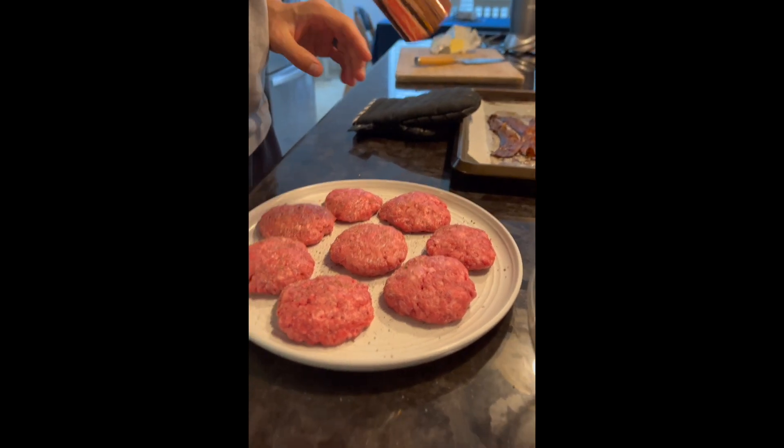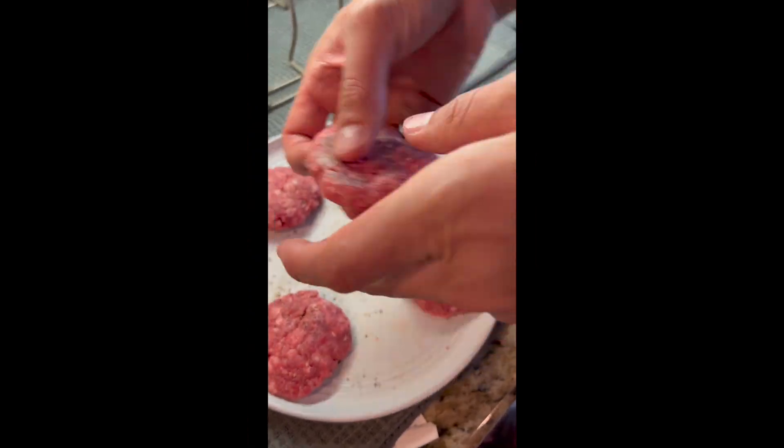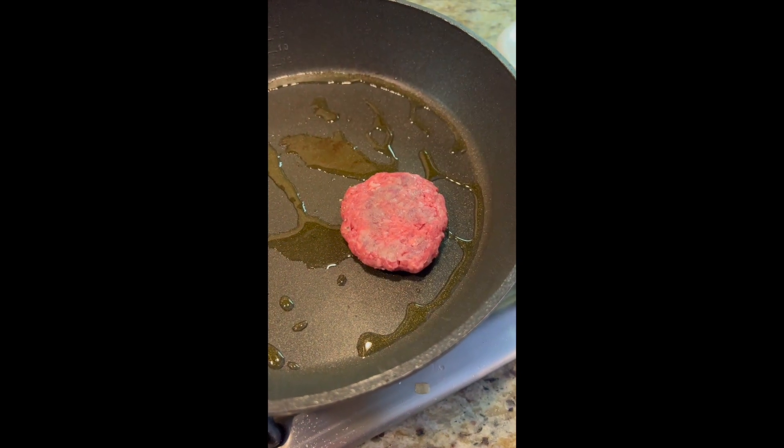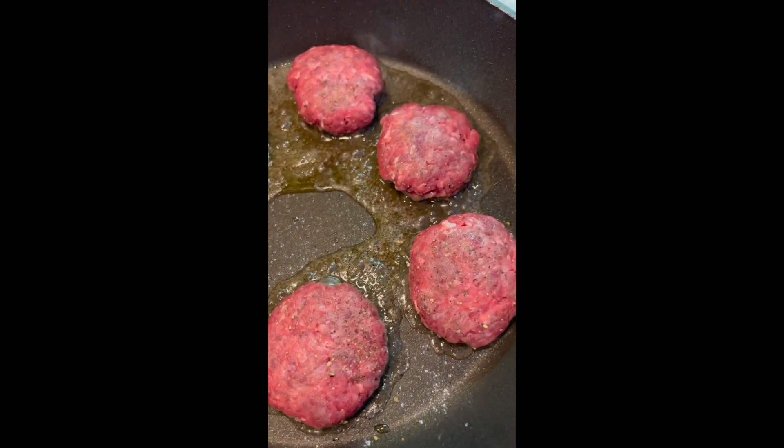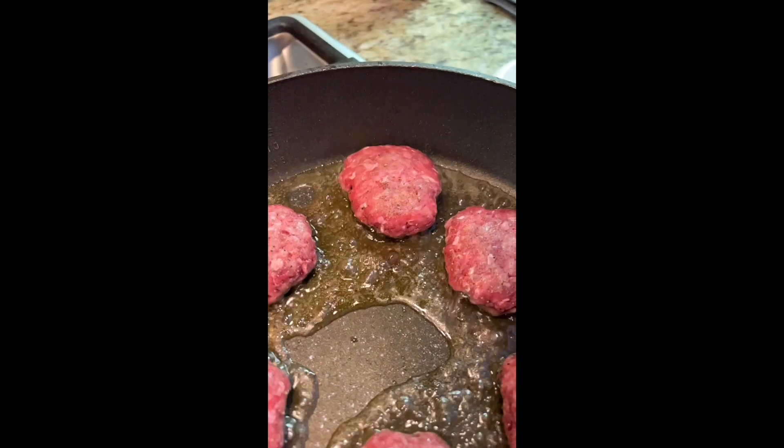All you need to do is mix together ground beef with salt and pepper, then put them in a cast iron skillet or some sort of pan on the stove. We like to throw in a little extra salt and pepper, but you definitely don't have to.